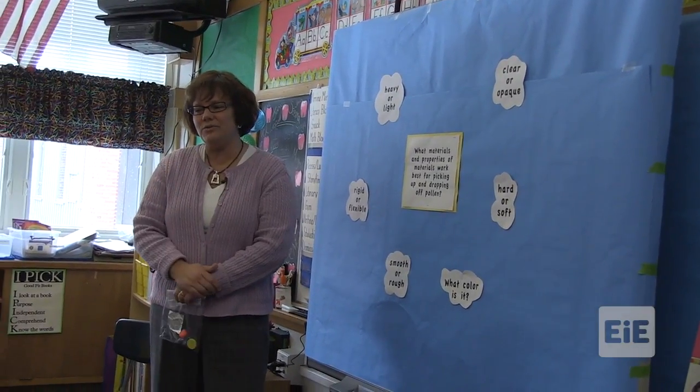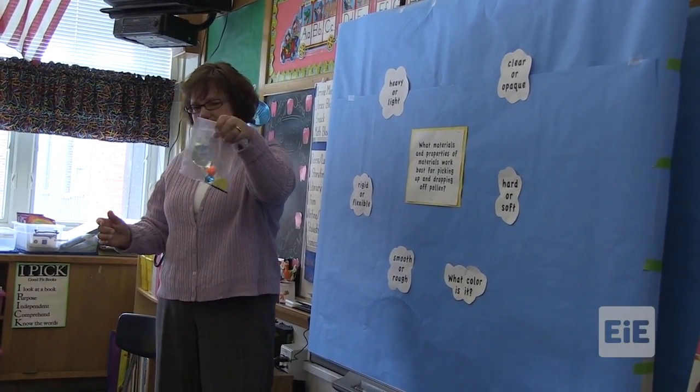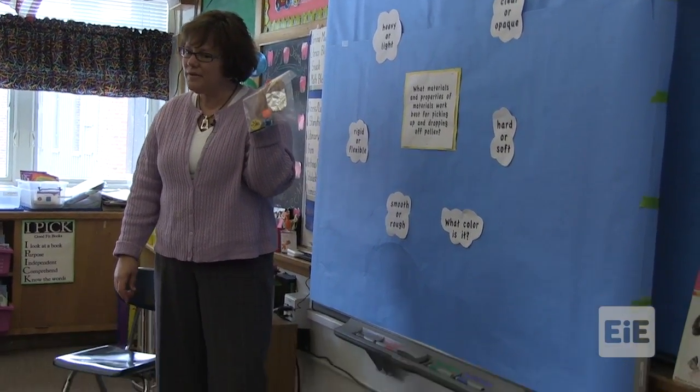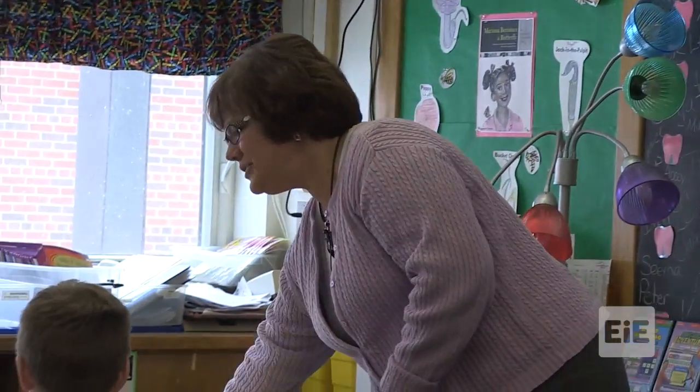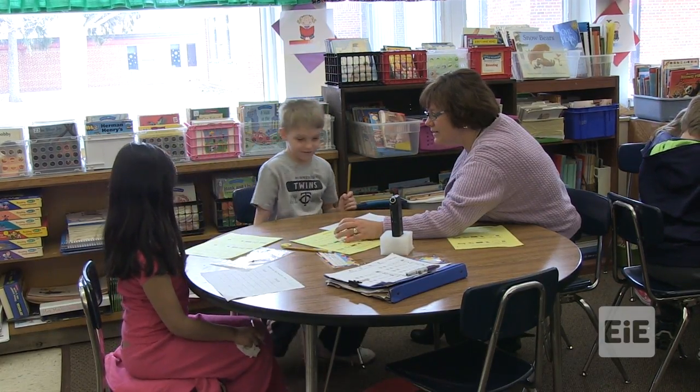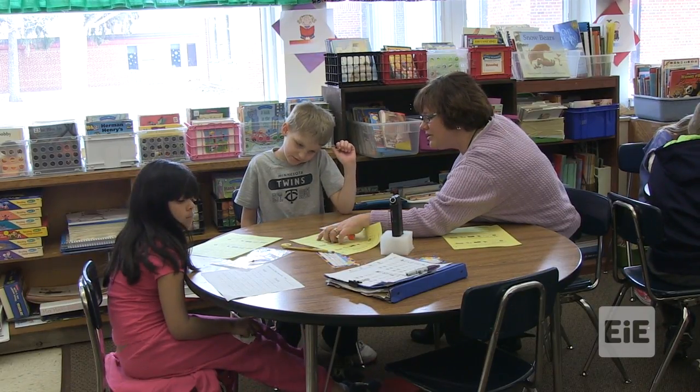If I gave you a bag like this, these are going to be the only supplies you have. In your head, I want you to think about how could I use what Mrs. Mock gave me — how could I use this bag to create a hand pollinator? I want you to write what property it has that will help it be a good hand pollinator. Is it sticky? No.